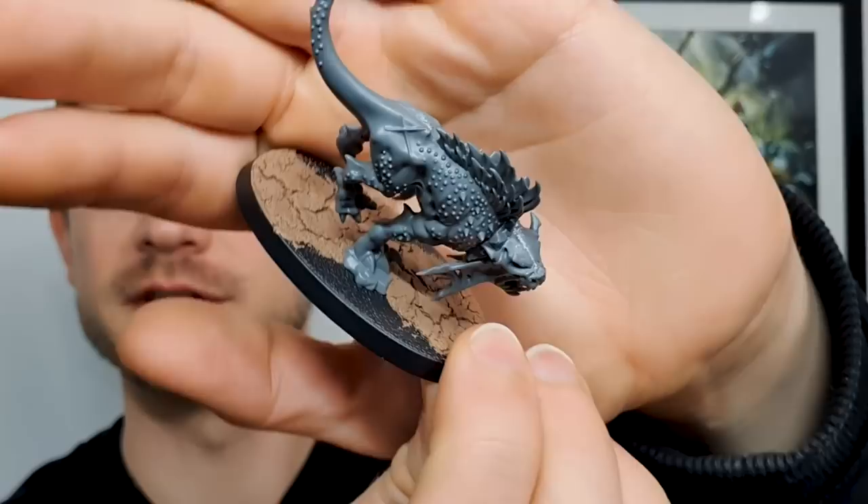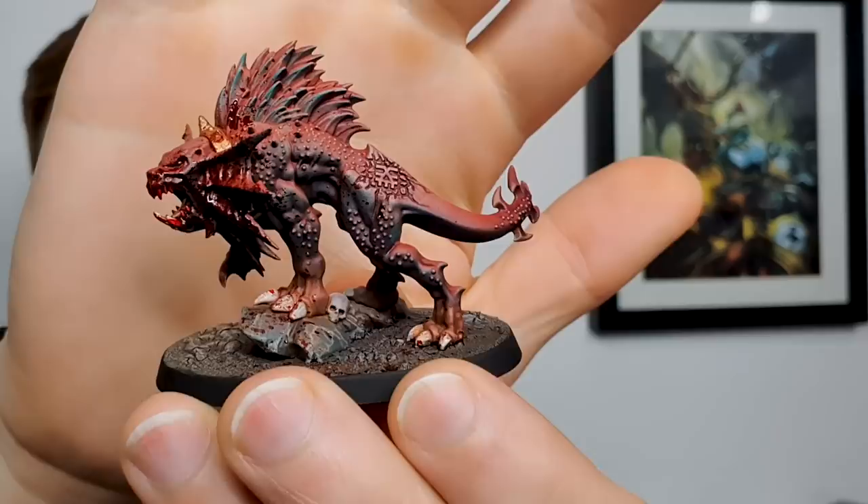Hello and welcome to another Artists Opus video. We're going to be taking a naked Fleshhound — he's just had his base done and some scraping and prepping — and turning it into a finished Fleshhound as fast as possible. The reason we're doing this is I am working out how to get an entire army to a high level in just 24 hours.